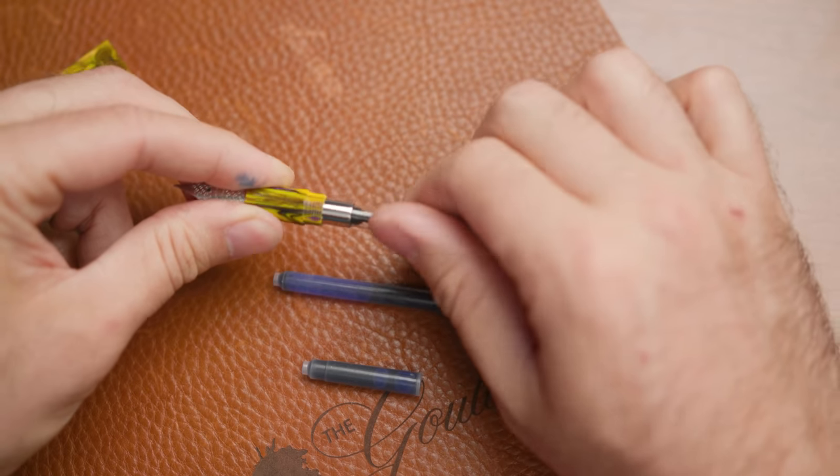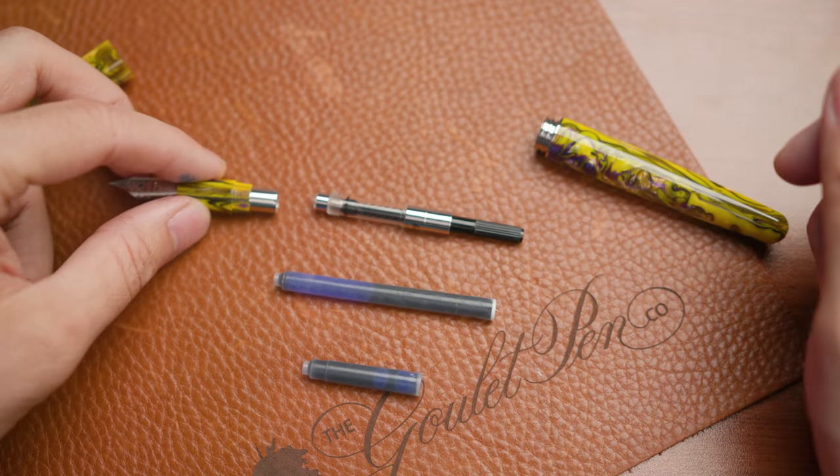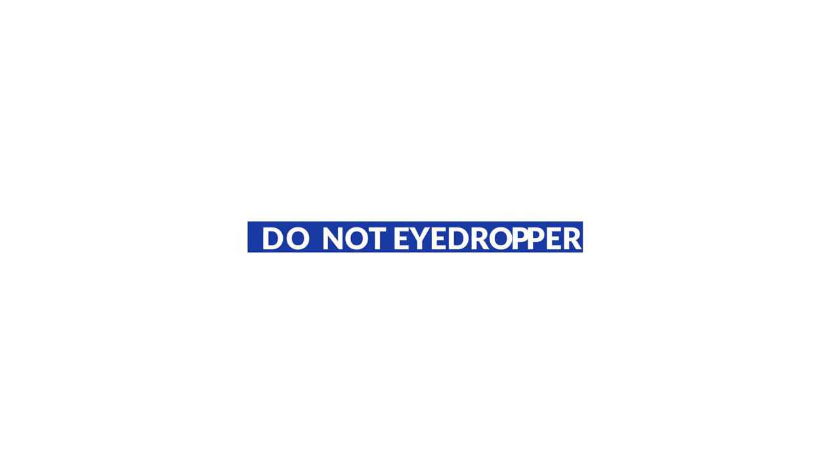When inking up this pen, you've got a couple of different options. It is a cartridge converter pen using the standard international cartridge converter, so it's going to give you the most options in terms of what ink you can use. If you like cartridges, it takes both short and long standard internationals and you can use those with any brand that makes them in that size. It also includes a piston-style converter, so if you want to use bottled ink, that's what you're going to want to do. I don't recommend removing the filling mechanism and filling the body of the pen with ink — that's what's known as an eyedropper conversion — because it's got that brass tube in there that adds weight, and that brass can actually corrode in the ink if exposed to it for a long period of time, which can break down and cause some flow issues in the pen. So for that reason, I would not eyedropper convert it.